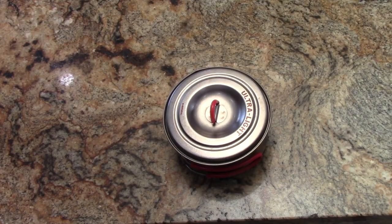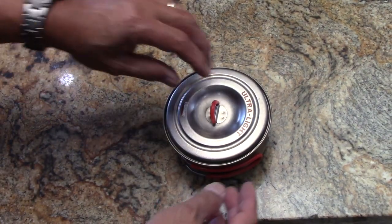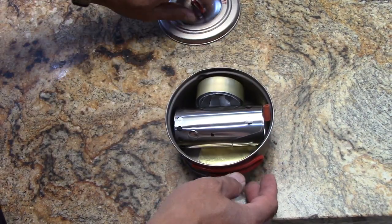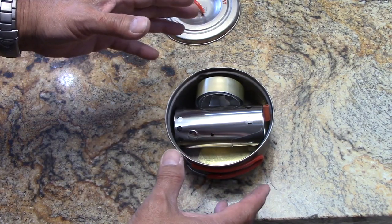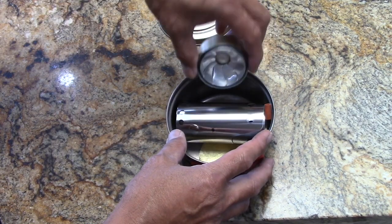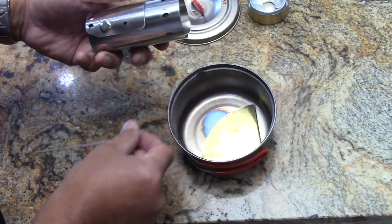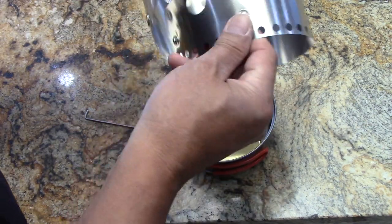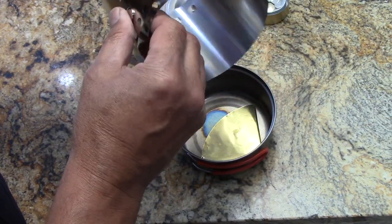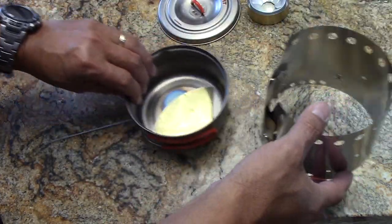I'm bringing the camera in to show you the guts of the Bobcat Mini cooking system. Like with all our Bobcat systems, everything is designed to nest in the pot. This little pot is so small we can't even use the regular Bobcat oven — we use the Snow Leopard oven because it's short enough.